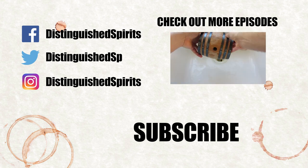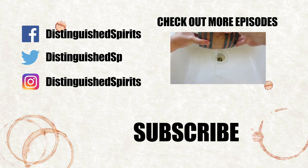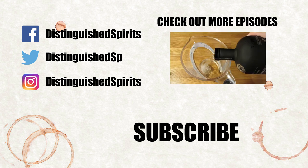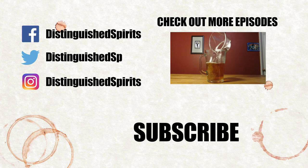Click here for more videos. Be sure to subscribe, and check us out on Facebook, Twitter, and Instagram. For links, more info, and the printed recipe, check out the description below.